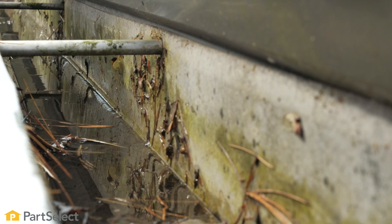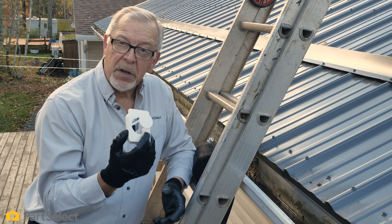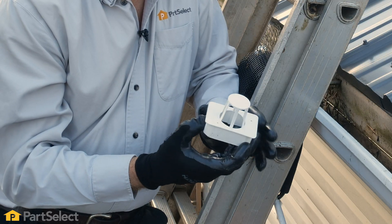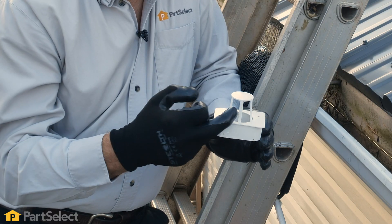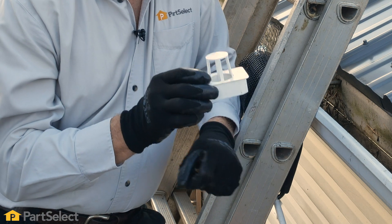Now that we've talked about some of the products that are available to protect leaves and debris from getting into your gutters, we'll also talk about some of the devices that are available to keep those items from getting into your downspouts. Something as simple as this plastic device — it has a hood on the top of it to prevent large items from getting down in there. However, there is a fair bit of space in there so they definitely won't prevent all leaves from getting down through your downspout.